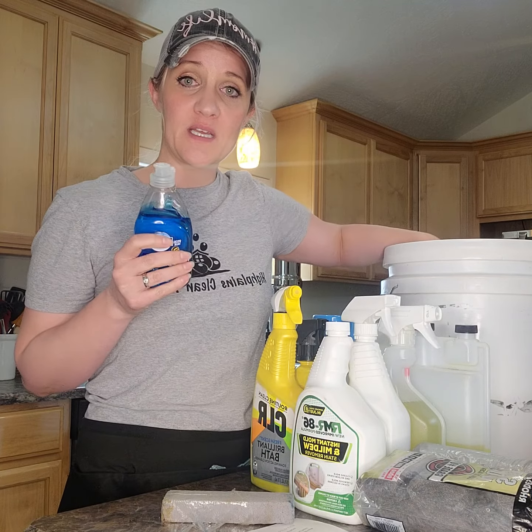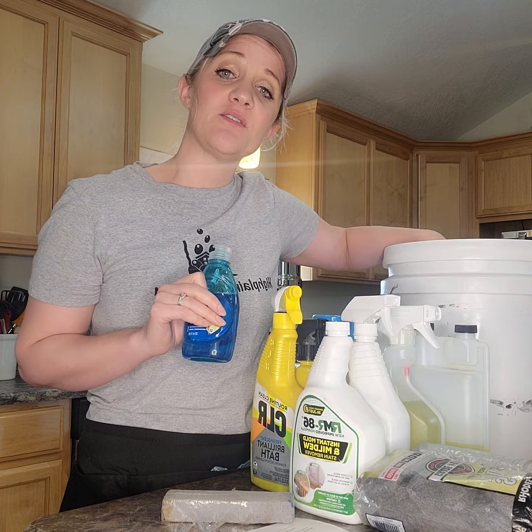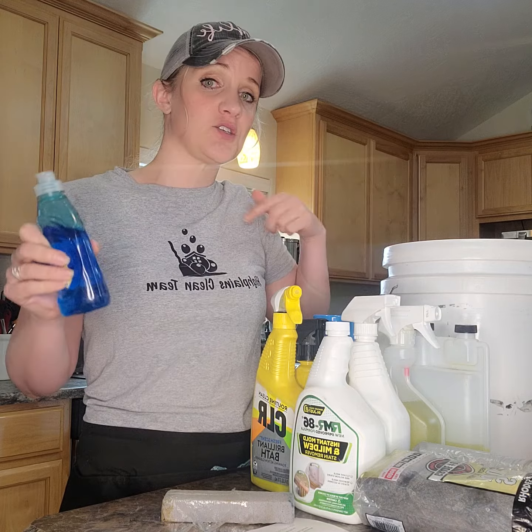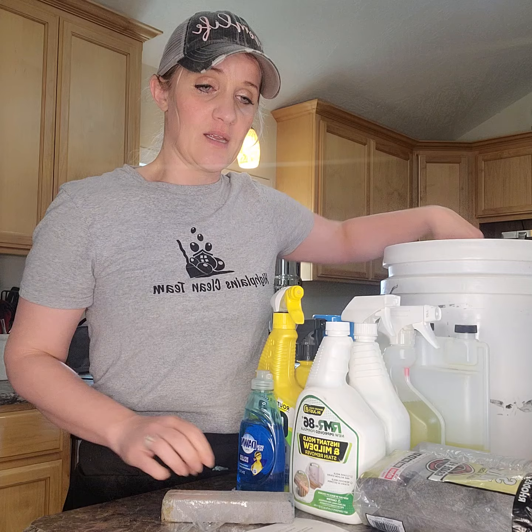Dawn dish soap is your extra. You can use a few drops in your mop bucket if you need it — for instance, if you've needed to rinse out your mop water after filling it and it's just gotten too dirty and you need two or three different mop buckets full.